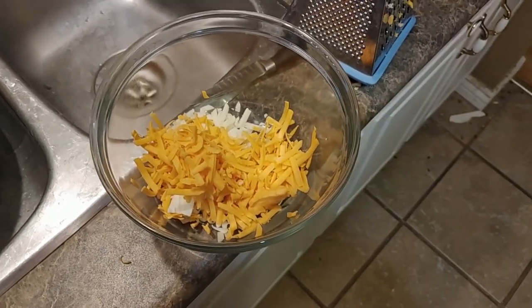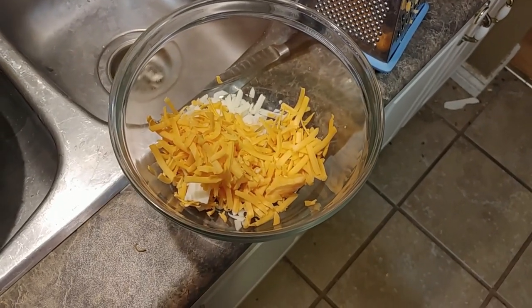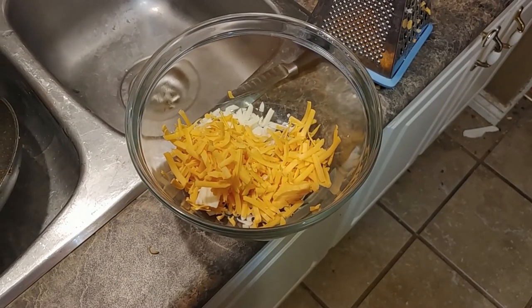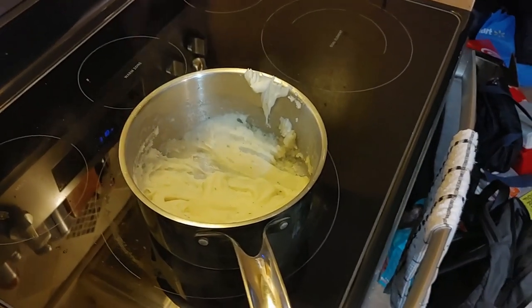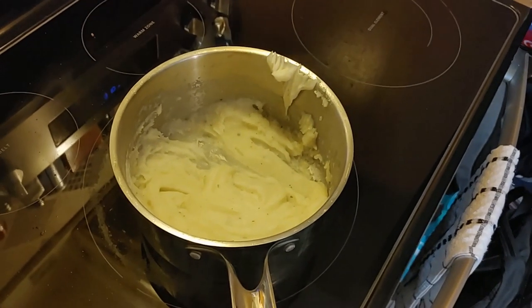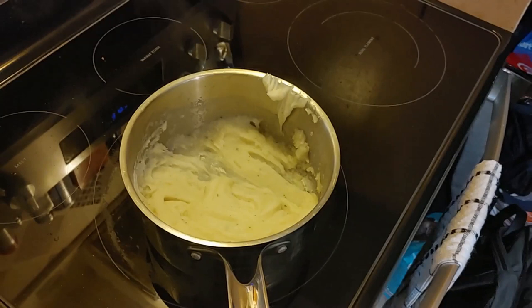We've also shredded some cheese to put over the top of our potatoes when they're done. The five minutes have gone by and we gave it a quick stir, just fluffing up the potatoes.